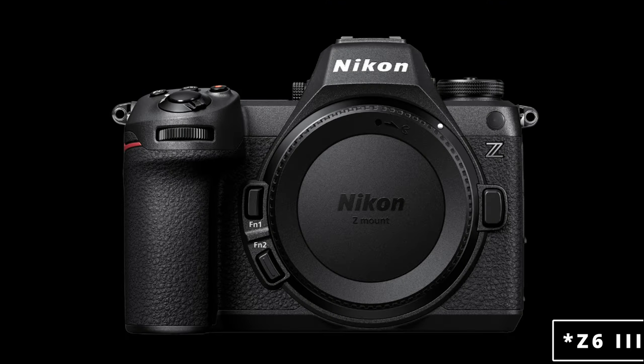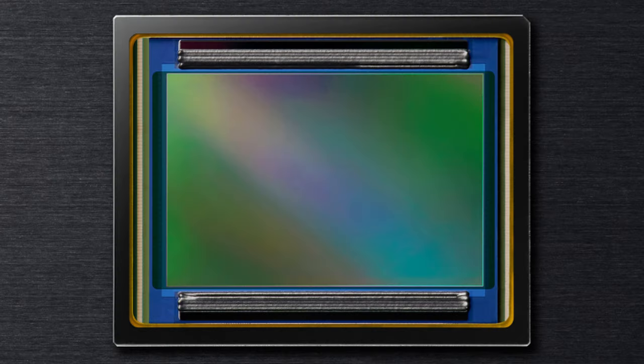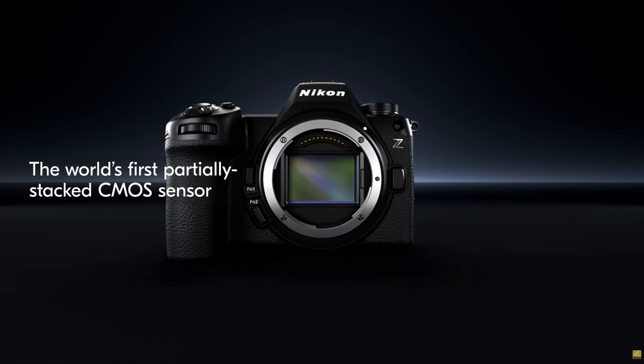The Nikon Z6 III is finally here, and it is a winner of a camera. This was not something that we expected — well, for the most part, some of it yes. But that new sensor — wow, never expected that. For all the people who complained about 24 megapixels, now that it's a partially stacked sensor with really good highlights and low light performance, yeah, I think that got some attention.